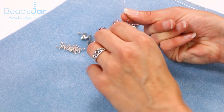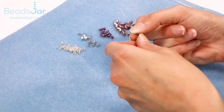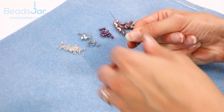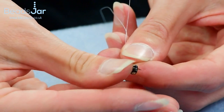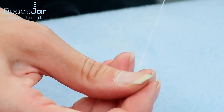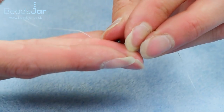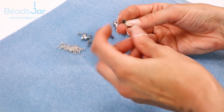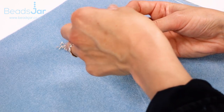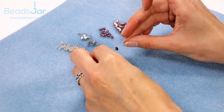To thread the beads today I'm working with an eight pound fire line and a size 12 needle. I'm just going to pick up my starter bead and thread that through, take that down my fire line leaving about a 10 centimetre tail and I'm going to go back up through the same hole just to position the starter bead like so.